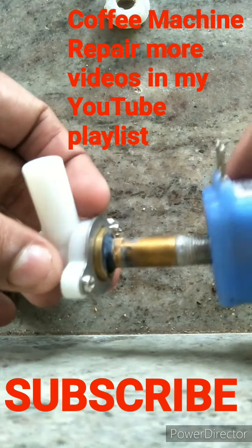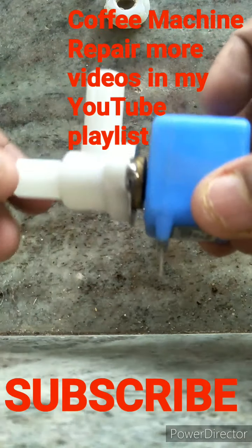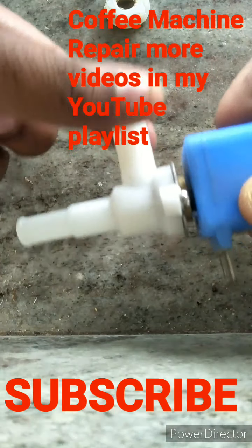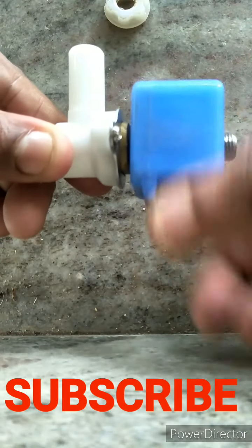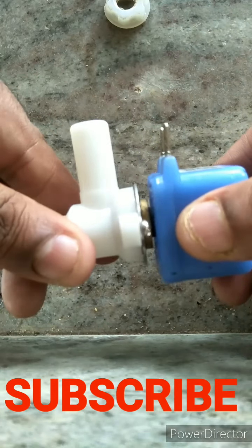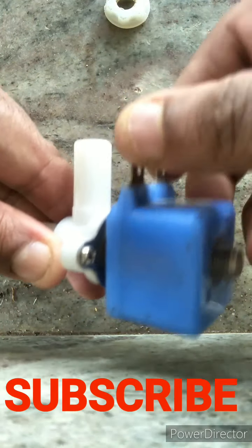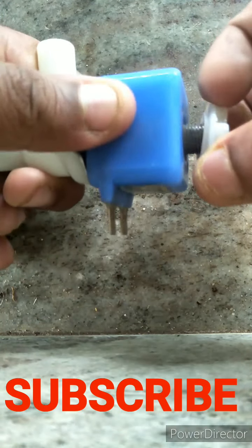Then fix this piece — it should come in the opposite direction. This side is the water inlet, and the other side should face opposite. If you tighten it the wrong way, you won't be able to fix the electrical wires over here, so it is better to orient it this way and then put the cap back.